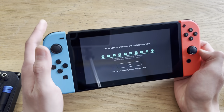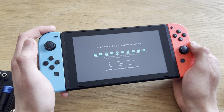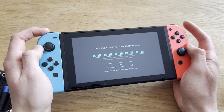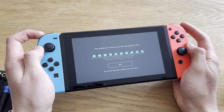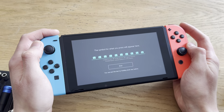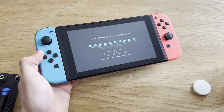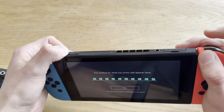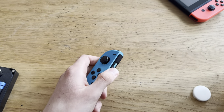Here I have a Nintendo Switch and there's a problem with this button. Okay, now it works every single time — yeah, there you saw. Sometimes it does not work. It needs a clean, it's defective. This side works fine, it's just this side. So I'm going to turn this off and take off the Joy-Con.